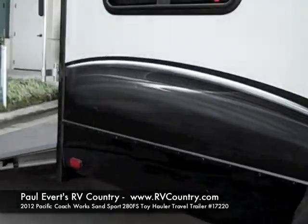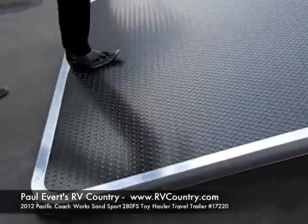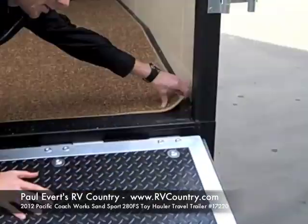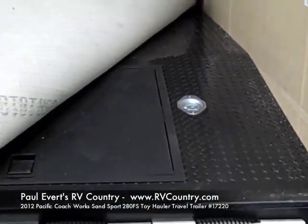Let's walk around to the back side. You get a diamond-plated ramp plus carpet, which doesn't come with most toy haulers. And underneath the carpet you've got more diamond plate for putting in all of your toys and being able to just hose it out.